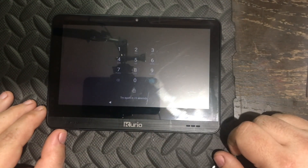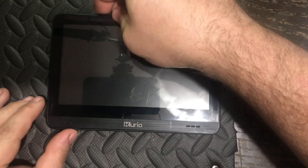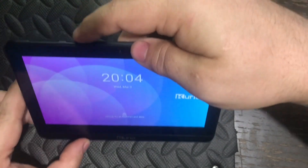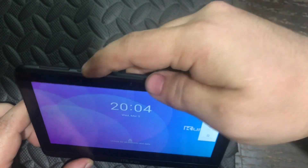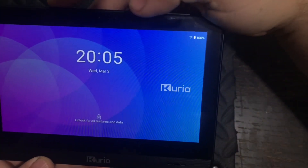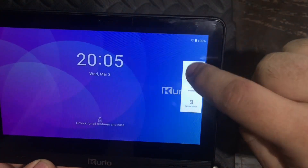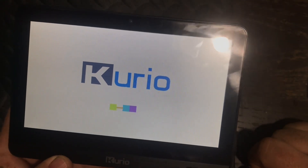The first thing you will want to do is locate the power button, which is here at the top of the tablet. You're going to want to push it down until a sidebar comes up, and you push the first one which says 'Power Off,' so then you're going to power off your tablet.